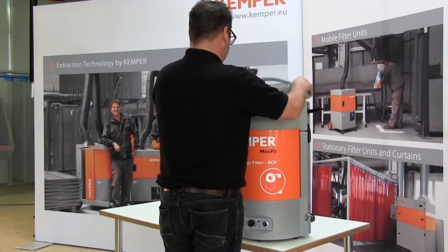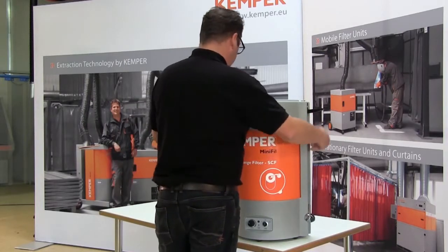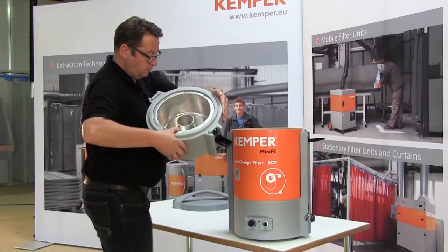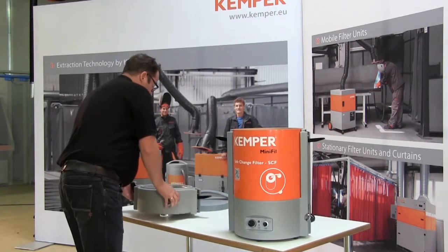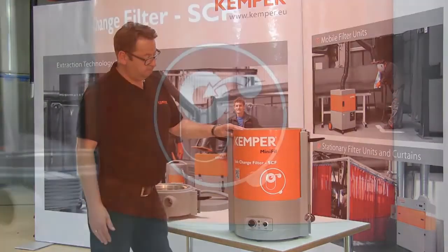The air is filtered in three stages. After collection of the welding fumes, a special centrifugal pre-separator removes coarse particles from the air in the first process. After this, the air flows through a pre-filter and then through the large 12 square meter disposable main filter.